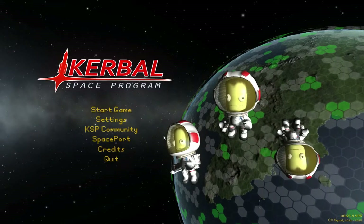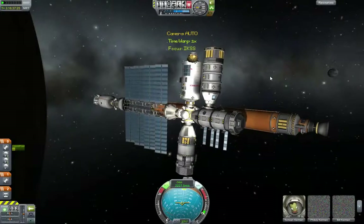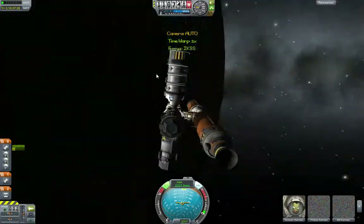Hello guys and welcome back to Kerbal Space Programme with MiWall377. Today we're going to be continuing on our mission to create an awesome space station. What we're going to do today is create another payload for the station.